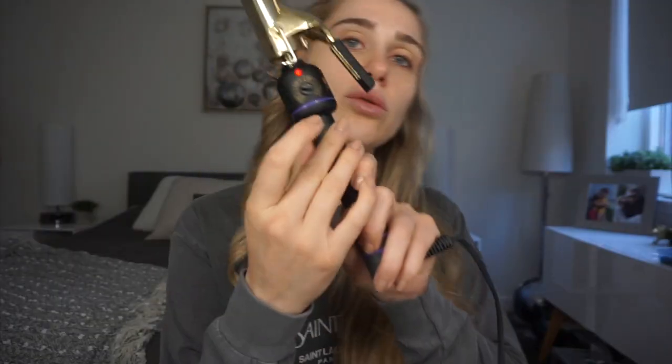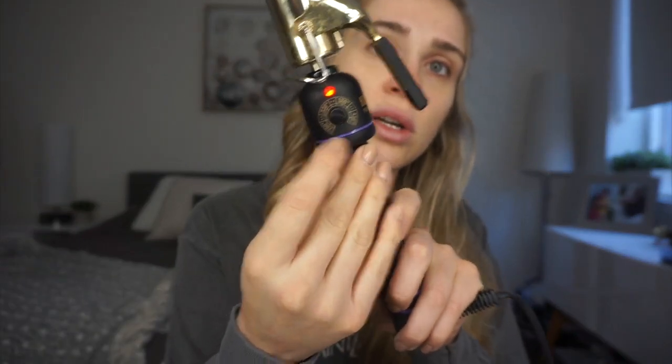You hold it for maybe five seconds and just release. On this tool you can select the temperature — I selected 430, which is the highest, because my hair is really thick. When I have a lower temperature it doesn't curl as well. When you're doing this, try to get smaller pieces of your hair so everything curls properly.